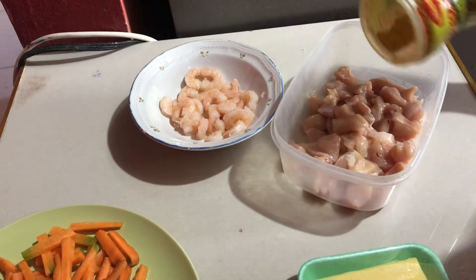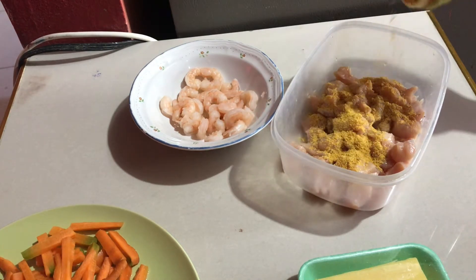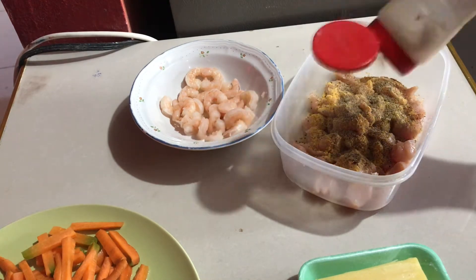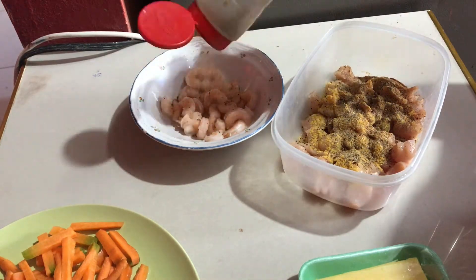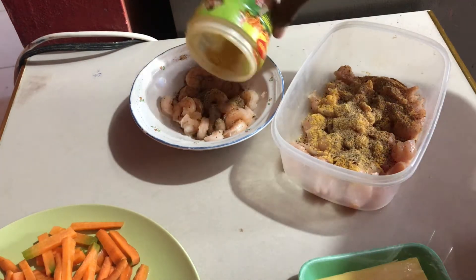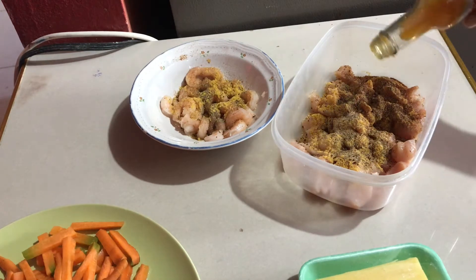So I'm going to start by seasoning my chicken. This is some Maggi all-purpose, black pepper, and a little bit of my jerk seasoning. And I'm going to put the same thing on my shrimp, along with a little bit of pepper sauce.